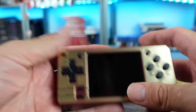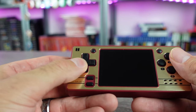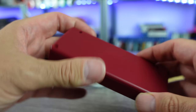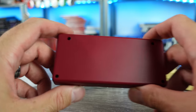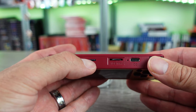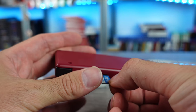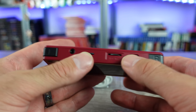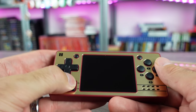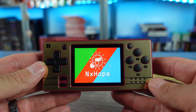Overall first impressions: mid to low tier build quality. The buttons are kind of stiff, the d-pad is a little mushy. The plastics are definitely lower quality than other things I've seen, but this is also a cheaper device at about $40. It ships with a 16GB micro SD card. Features include a volume slider, headphone jack, USB-C charging, L and R buttons, a basic d-pad, menu buttons, select and start on the side, and a power button.